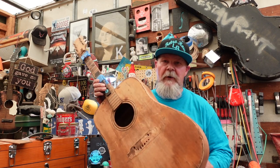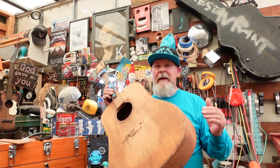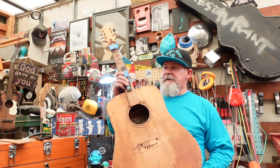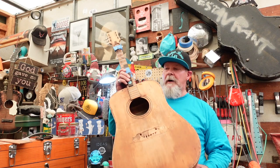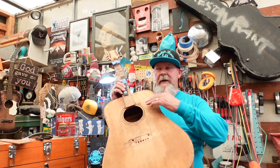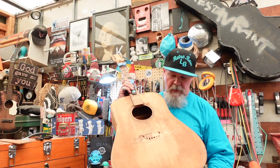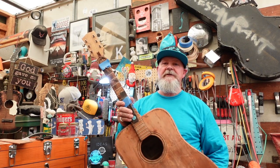Gibson Hummingbird. It came with a red and yellow sunburst finish. It had a very ornate pick guard. It's an acoustic guitar — no F-holes, no Arch Top — so this is rare for us.